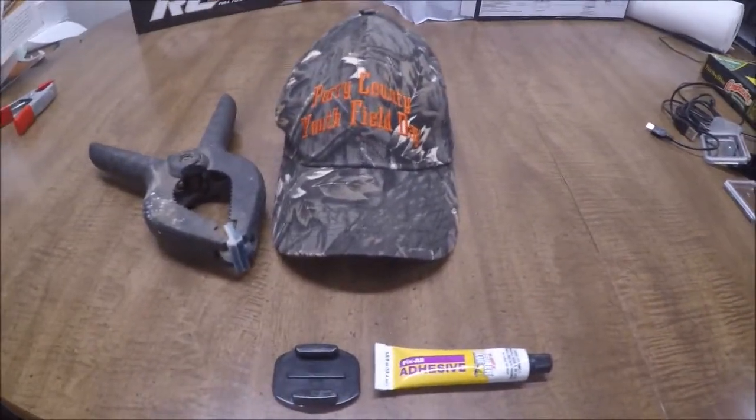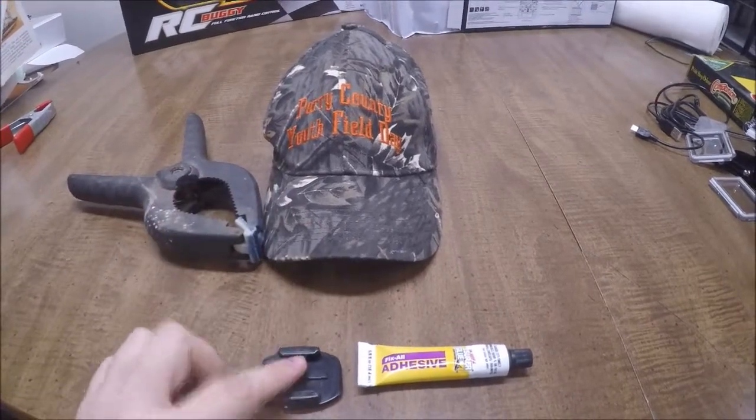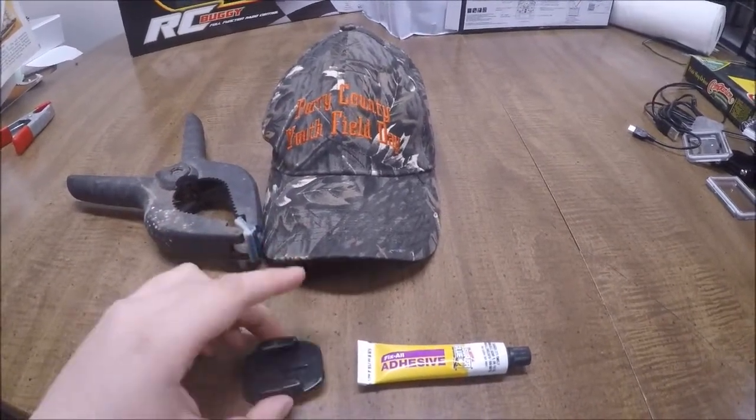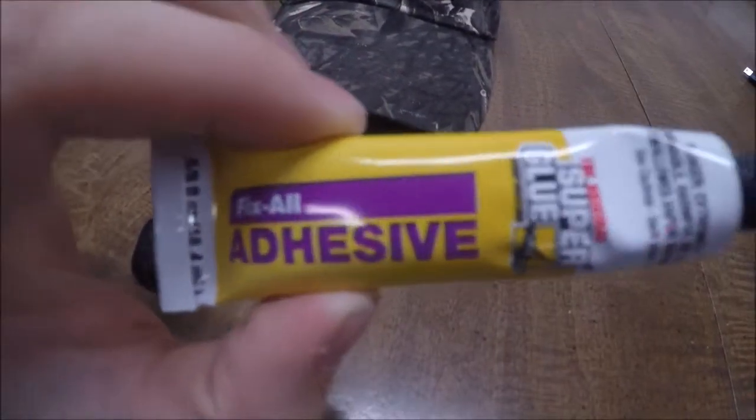You're going to need a clamp of some sort, you're going to need a hat, you're going to need a GoPro sticky mount, and you're going to need some type of adhesive. I am using this Fix All adhesive super glue that I got at the Dollar Tree.